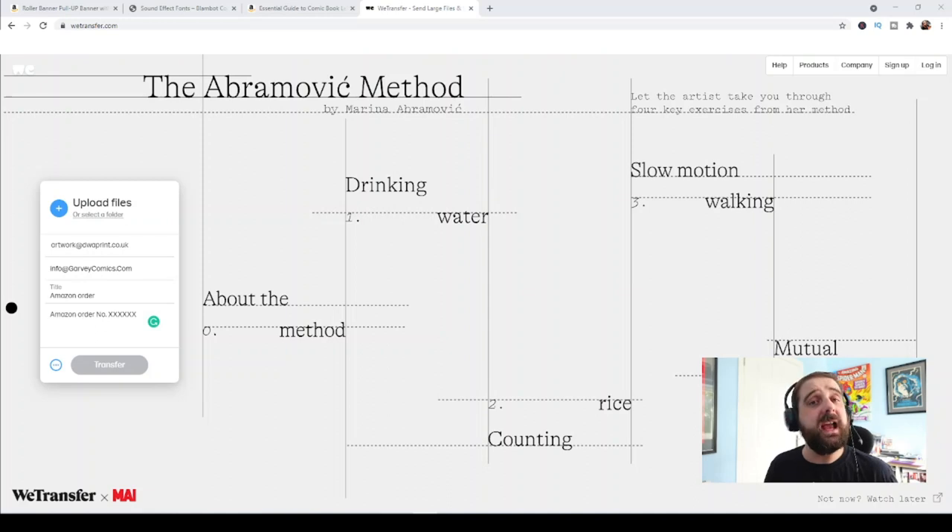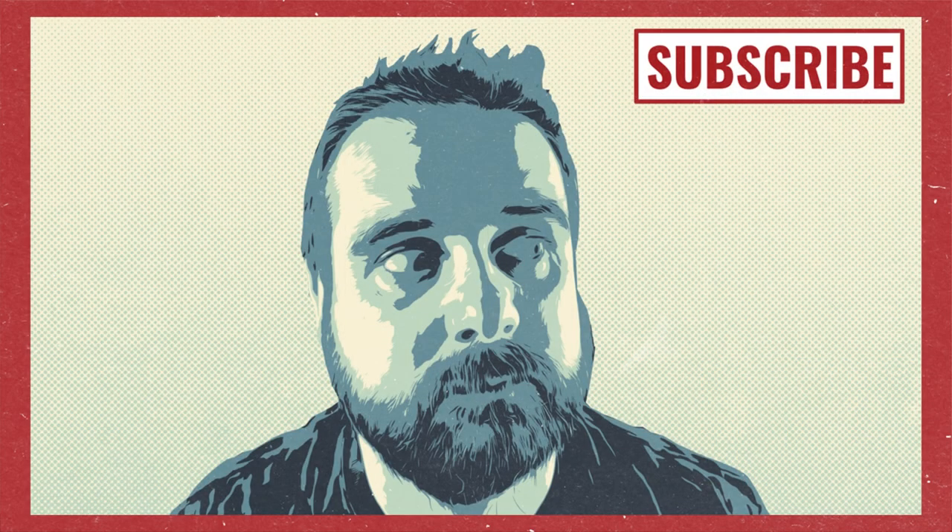Hopefully you found that interesting and hopefully that helps. Don't forget to give us a like, share, and subscribe, and I will see you in the next one. Take care.